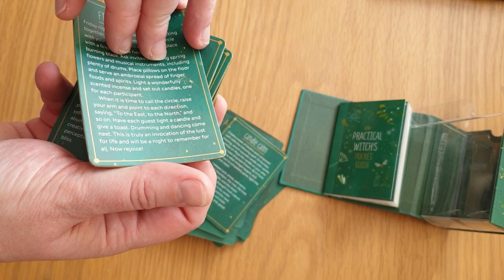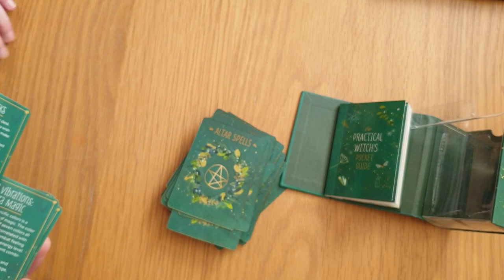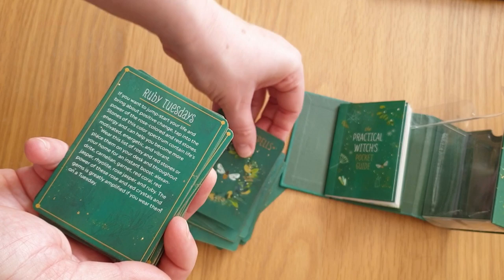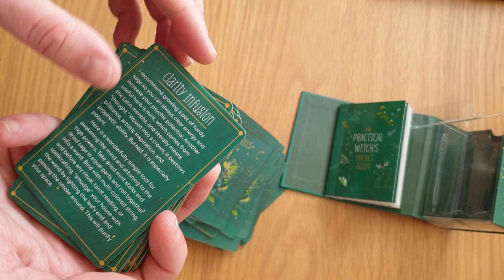Friday Night Rite, A Box of Rocks, Good Vibrations, Chakra Magic, Sacred Land Spirit, Tree Spell, Ruby Tuesdays, Falling Leaf Charm, Elemental Magic Earth, Open Your Third Eye, Vision Incense, Charm Boxes, Clarity Infusion, and Astrological Herbology — What Is Your Flower Power.